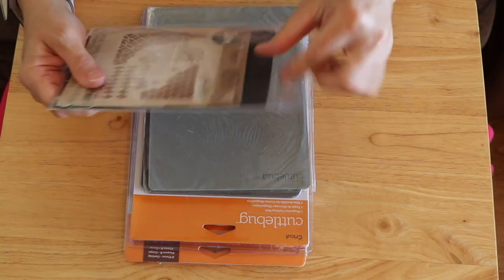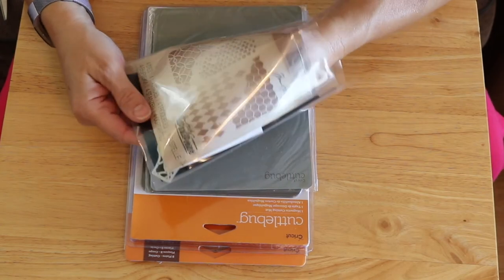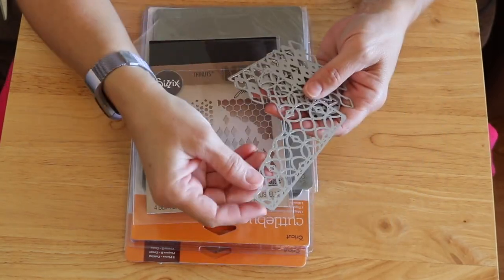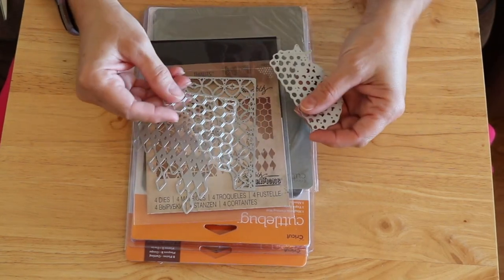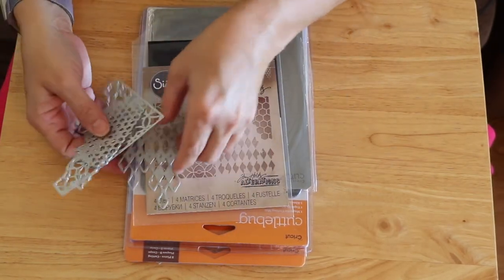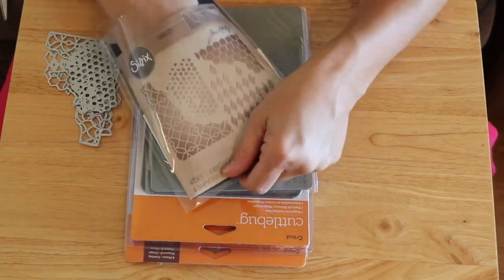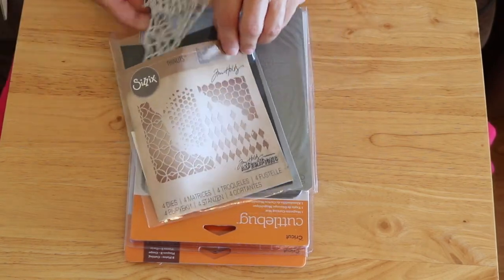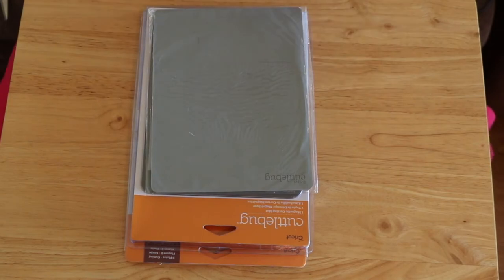You guys, this is really cool. I basically own nothing that's Tim Holtz, so Annie, thank you for my first Tim Holtz goodies. Look at these - they are really really cool. I'm already envisioning some steampunk stuff with those. And then the bee one - this is like honeycomb for bees. I can use that in any sort of garden journal. This is just so exciting - talk about a whole new world.